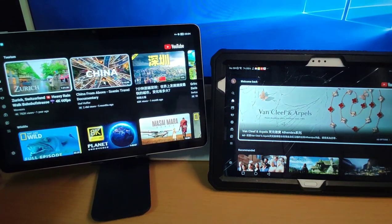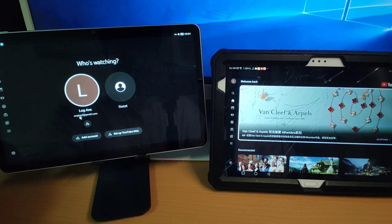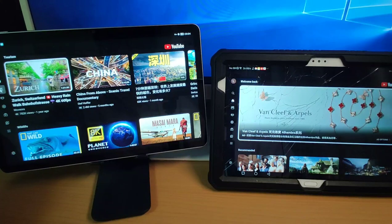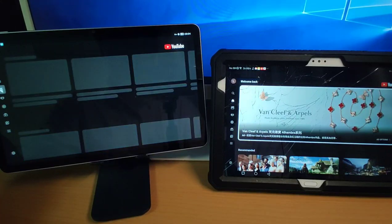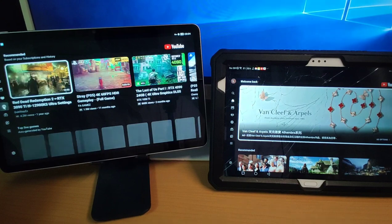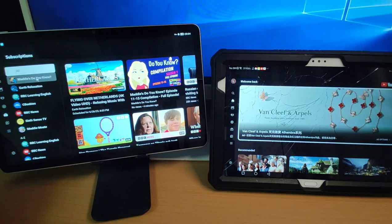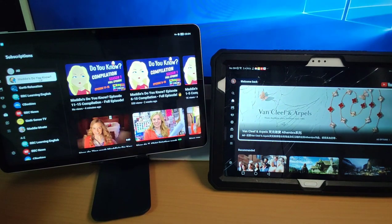I'm already logged in, so you can see I'm logged in with my Google account. This is my account, and I can synchronize with my mobile phone's viewing history. Going back, this is the homepage, movies, games, music, and here is my subscribed channel — the subscribed channels can be viewed here, synchronized with your mobile phone.